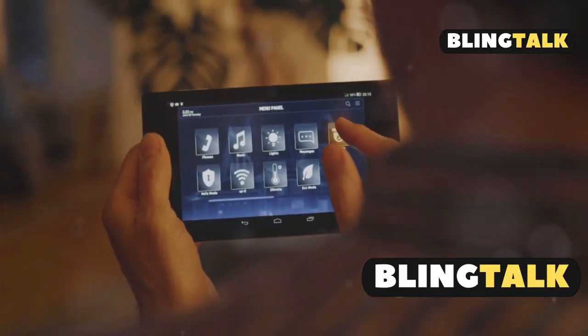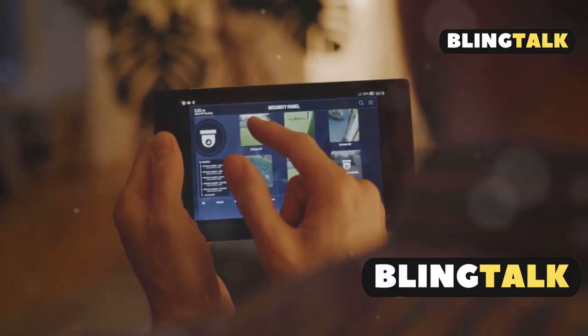Let me know if you want a comparison between SmartTag 2 and AirTag or GPS trackers.